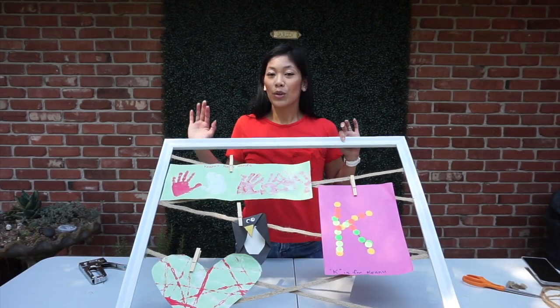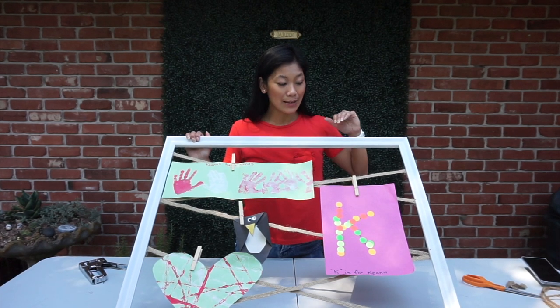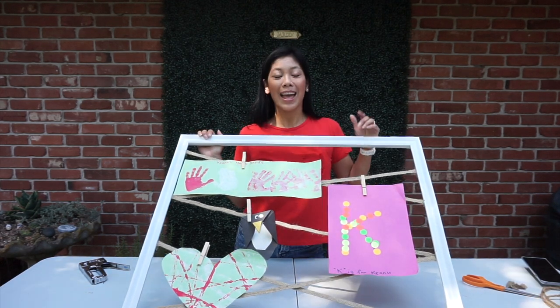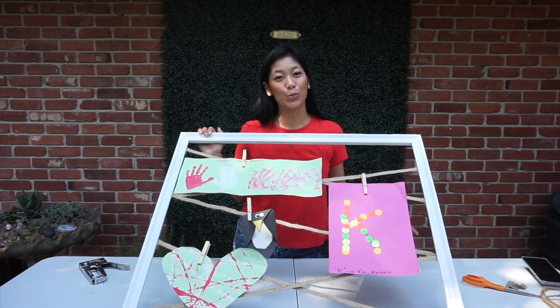Alright, so here it is. Super easy, quick, inexpensive, and something you can use to display your children's artwork, or even your holiday cards during the holiday season. Thanks for watching, and make sure you subscribe to my channel for future projects.